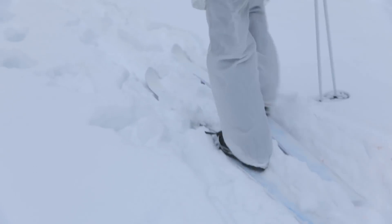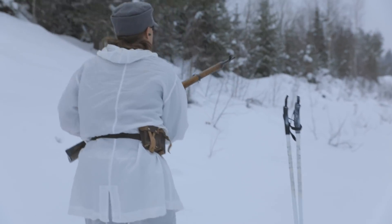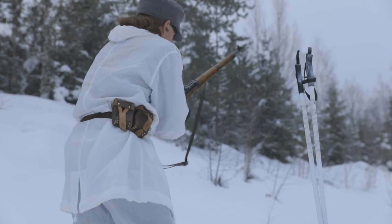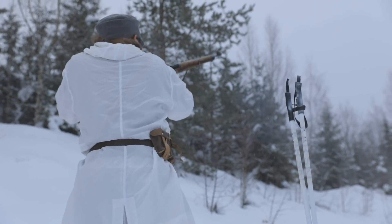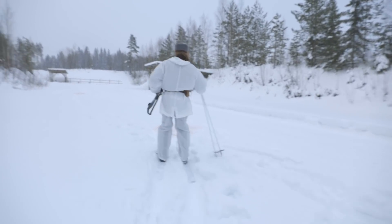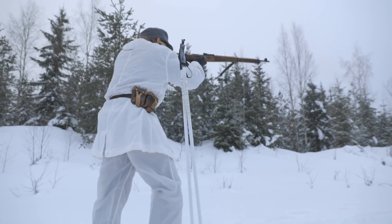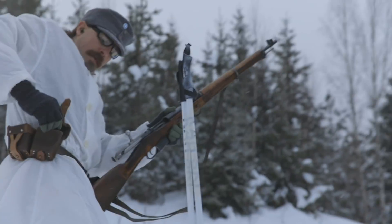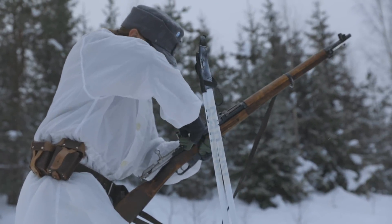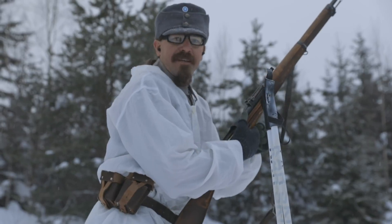I'm taking my time on these shots because I really don't want to miss. It's not even so much the time it takes to cycle the action and get another shot — it's all about minimizing reloads. And if I can do this whole set with one reload — which I cannot at this point — it would have reduced my total time quite a lot. If I hadn't had these couple of misses, I wouldn't have needed to take the time to do this. I can't really feel my fingers anymore.